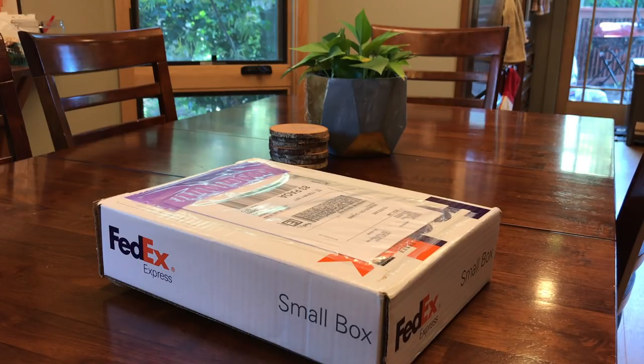Hey everybody, my name is Nick, and I'm one of the early backers for the Arsenal. I'm really excited to share an unboxing video with you guys today.